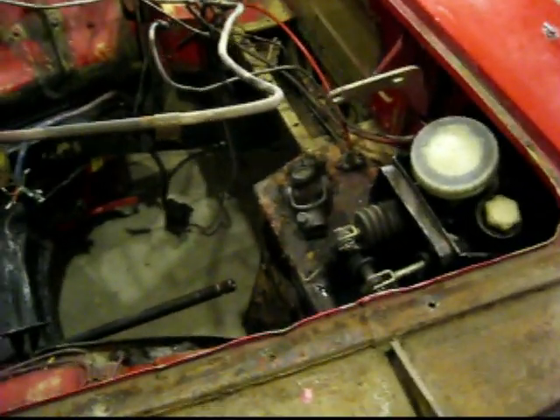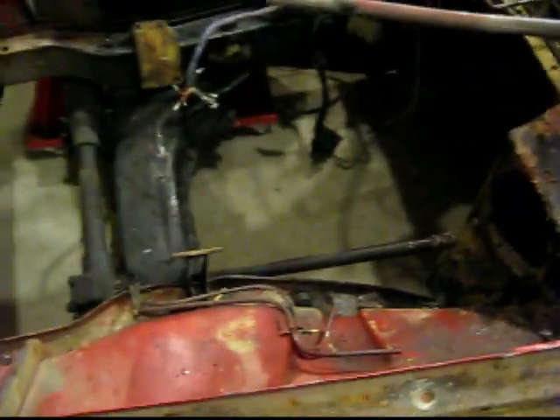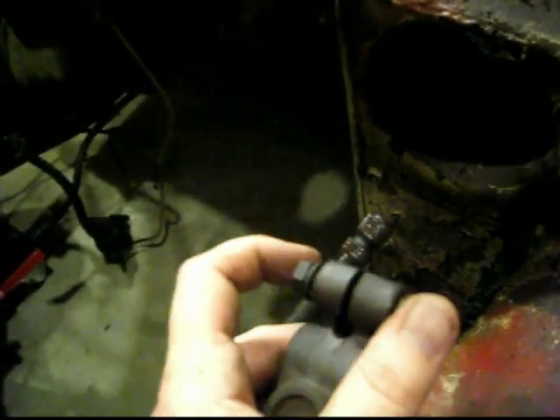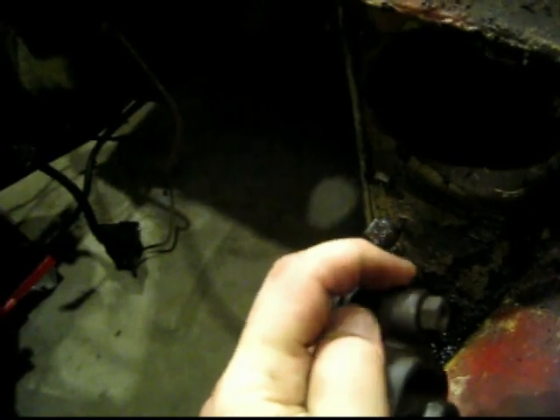I dropped the steering column, so you can see on the engine side of things there's a rack and pinion down there, and the shaft just goes up to the steering column. This U-joint connects here and the other end connects to the steering column. To get this off I just had to loosen it all the way and then pry it apart with a screwdriver a little bit to give it some room. On the inside there are three bolts up here, and then the whole assembly just slid out.